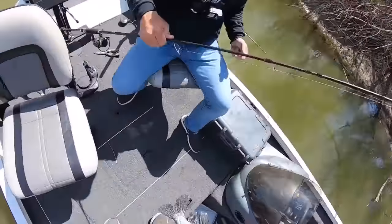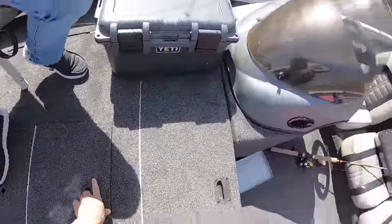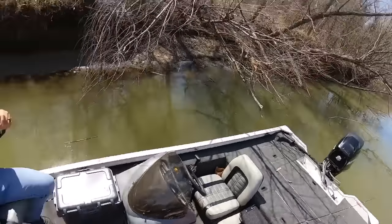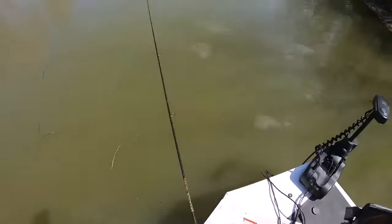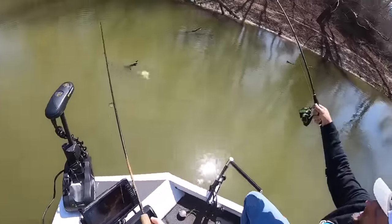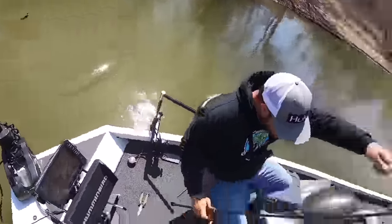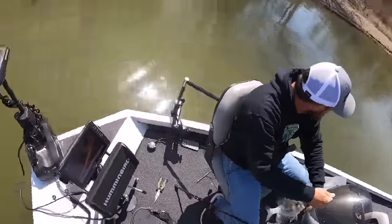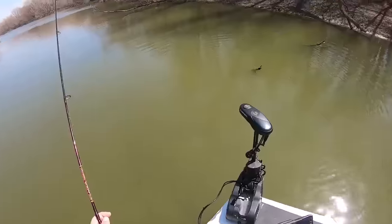That one got the memo. I wish they all got that memo. They're here, we just gotta find them, dude. Got another one — oh, that's a big one, dude. That's a two-pounder, get him! Two in a row, guys. That's a big one there. That's a bunny. Got him! Black crappie again. That's a toad. That's a North Texas dog right there.